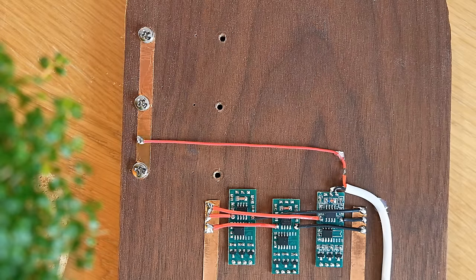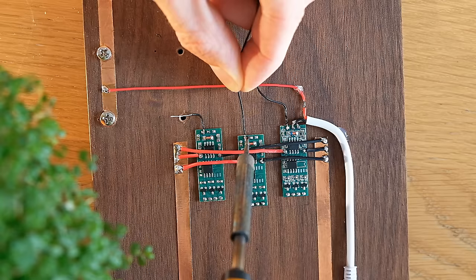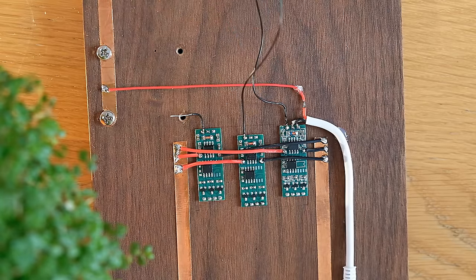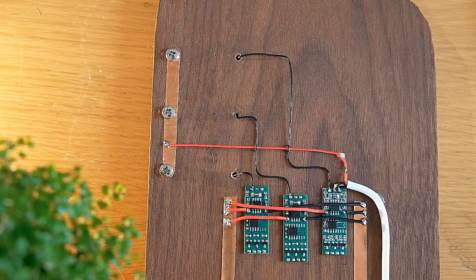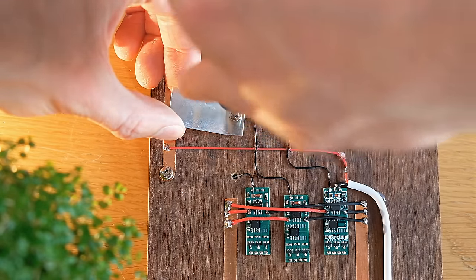To complete the circuit, we can solder a short length of wire to each of the signal receiver pads on the LED controller boards — which are of course the ones on the left. These wires can then be routed to each of the three remaining holes, and can be clamped in place by screwing the aluminium tabs down on top.